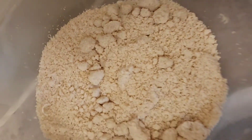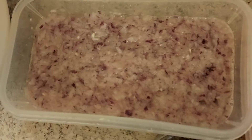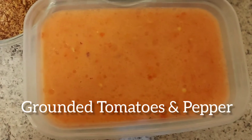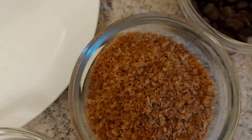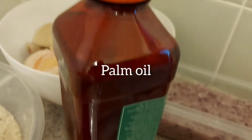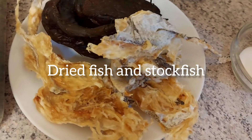To begin, I will need the following ingredients: ugu leaf, ground egusi, salted meat — you can make use of any meat of your choice — ground onions, ground tomatoes, scotch bonnet pepper, locust beans also called iru, ground crayfish, salt, seasoning cubes, palm oil, dried catfish, and stockfish, which I will be using for this soup.